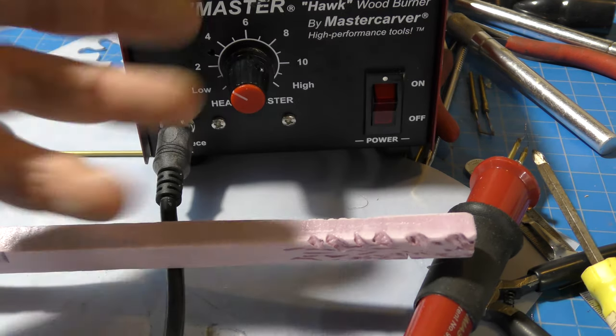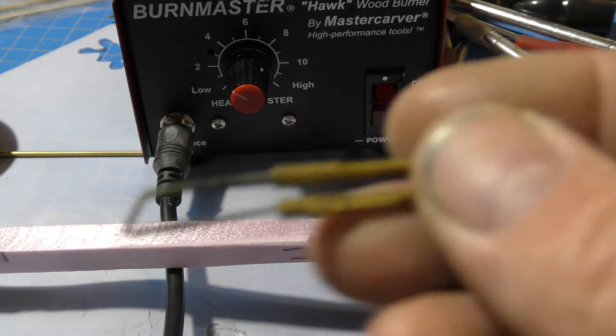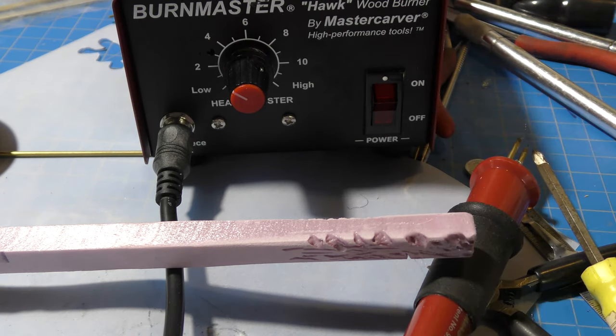So I have this Burn Master. SPX foam is cut in the industry using heat — that's how they make the blocks. A wood burner puts out heat, but the problem with a basic wood burner is it's just too big, too harsh. If you get those wood burners at Home Depot or Lowe's, those are too big, too hot — you can't do it with those.